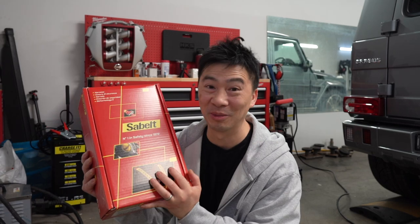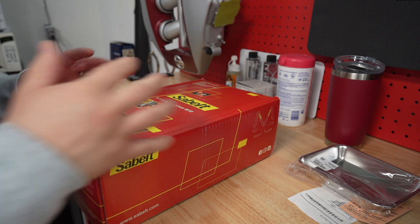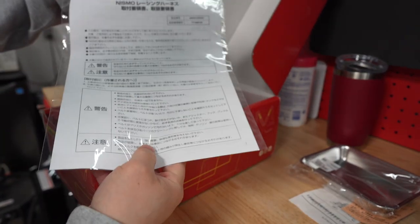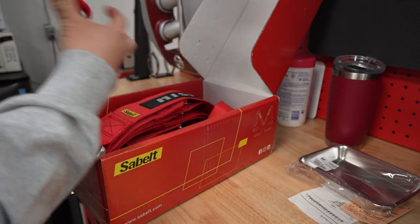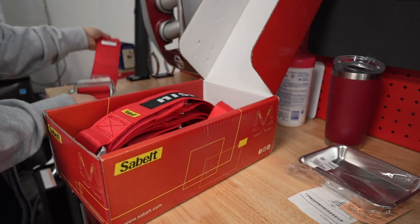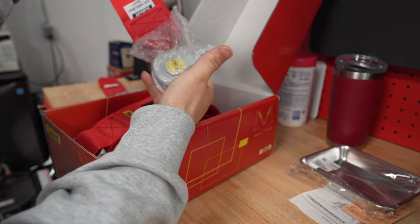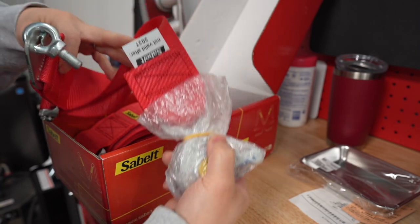We're going to install it today and I'm super stoked — it's gonna look sick. Let's get started with a quick unboxing to show you guys what's inside. Of course, your instructions are in Japanese so I'm just not going to open that. You get your lower lap belt with the eyelet, your second lap belt with the clam buckle, and it's valid till 2027.